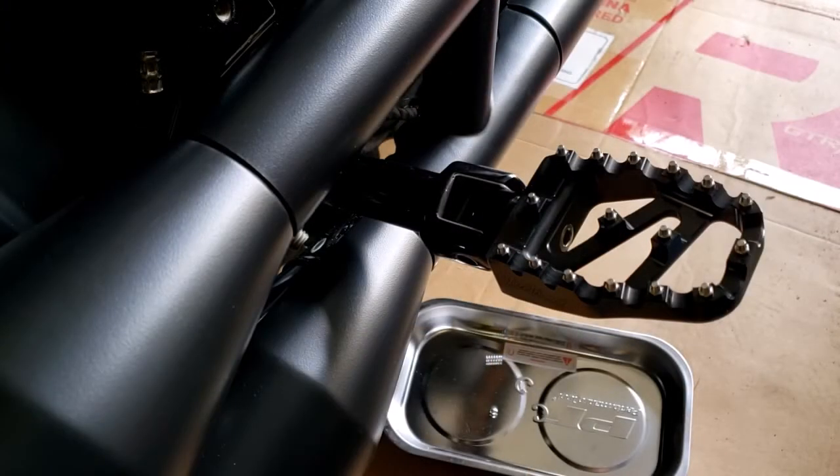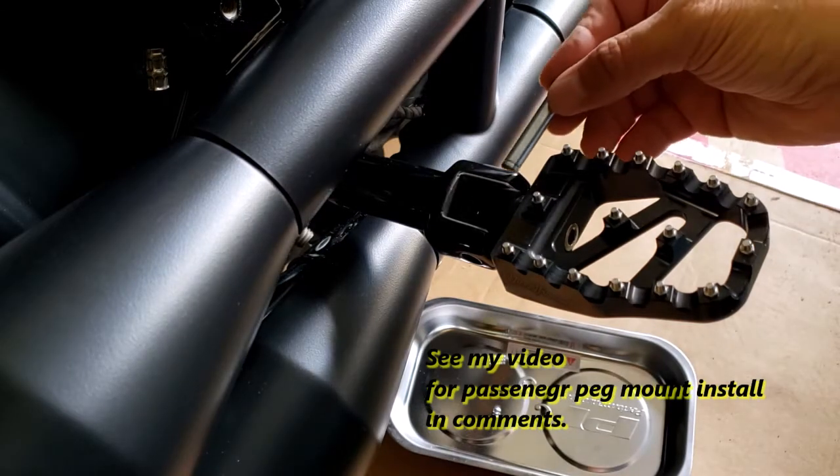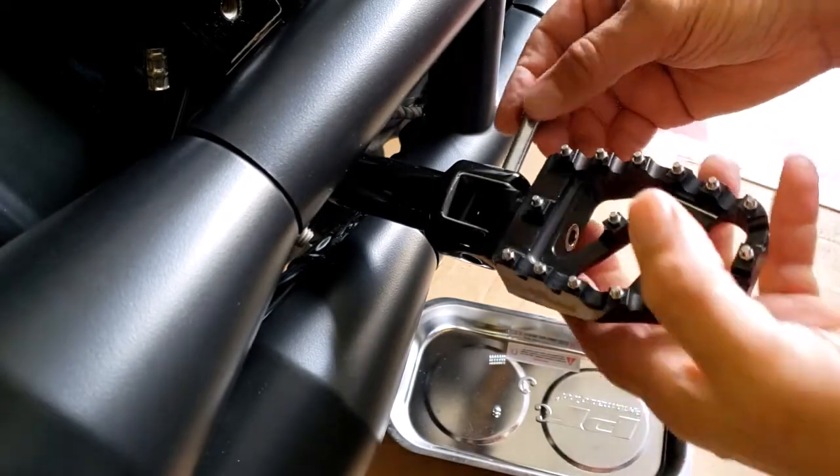Next, simply slide the passenger peg and the metal bracket into the passenger peg mount that you already have installed on the bike. Then slide through the pin.